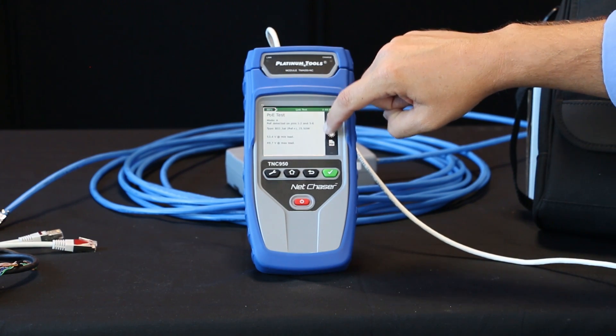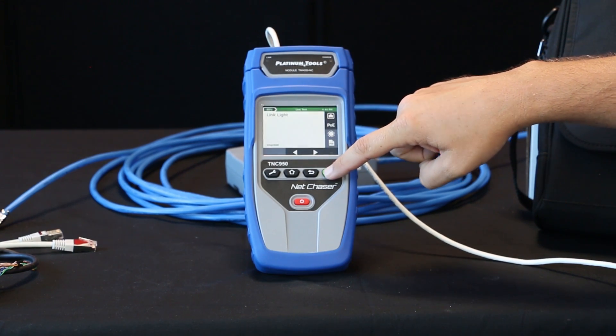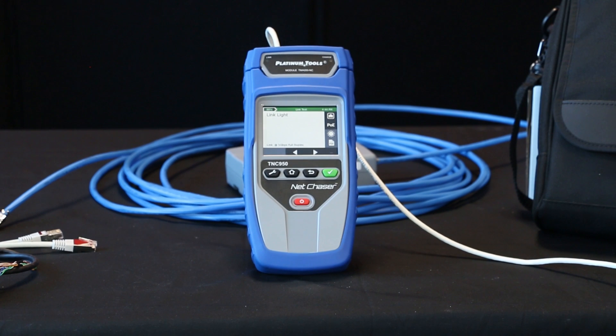One more function you have is the link light feature here. This is where you can select this and it will illuminate the LED light on the switch at the far end, so you'll know which port it's plugged into. It's a great feature.